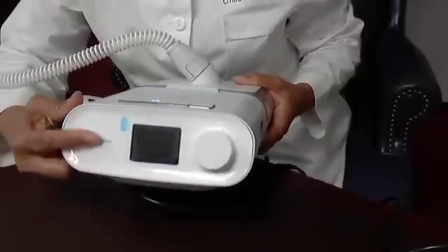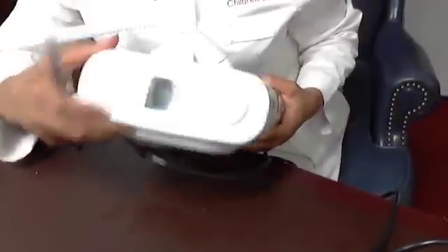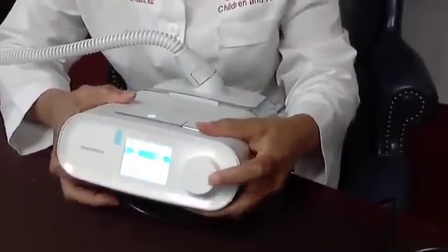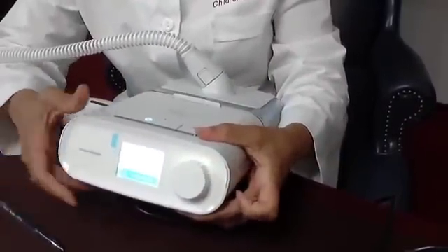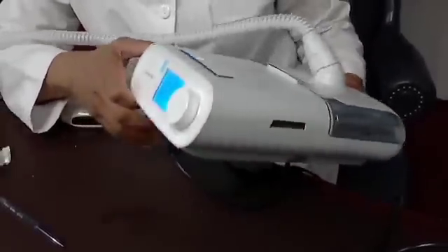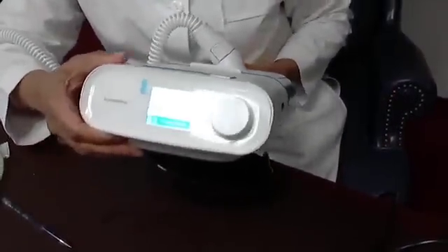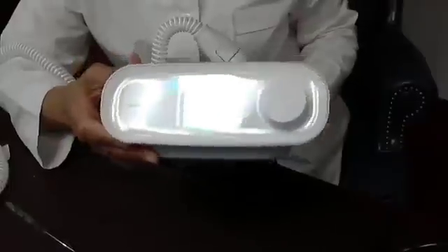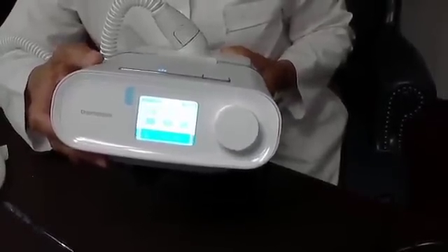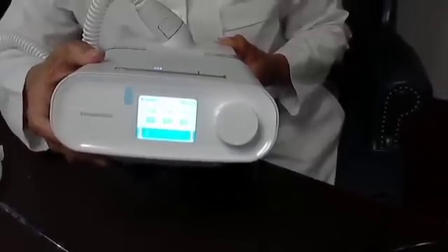The front of the machine has a window and a button. This button allows you to access the many features that this machine offers. One important feature is called My Info, which is what we're displaying now. This feature allows you to look at your compliance for one day, seven days, or 30 days.